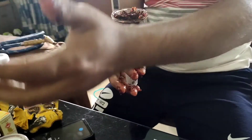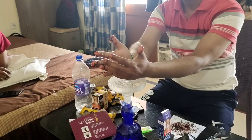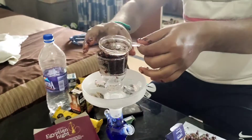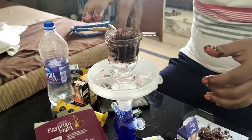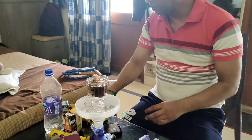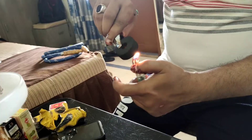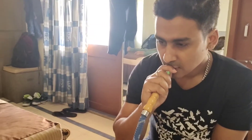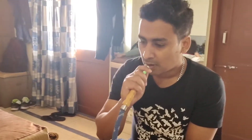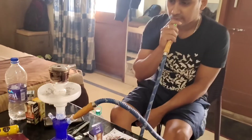Now we will put it in this box and use it. And the foil pack will also be ready. It's a good thing for smoking. We have made a lot of smoke for smoking. It's good. The water is starting to get better. Now the water is ready.